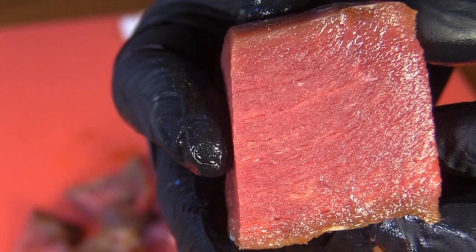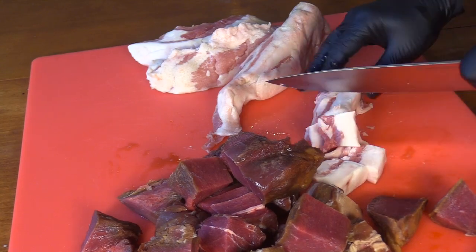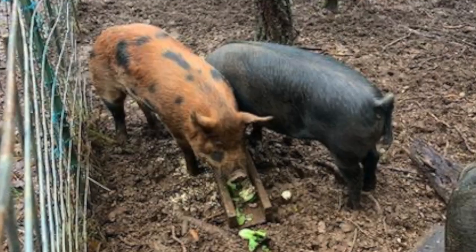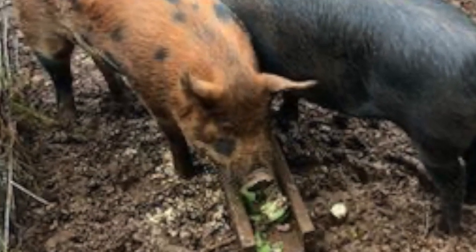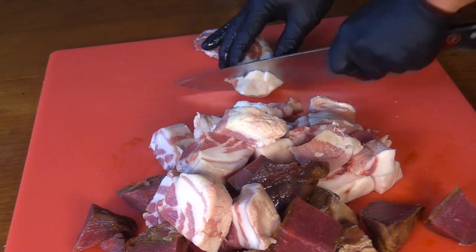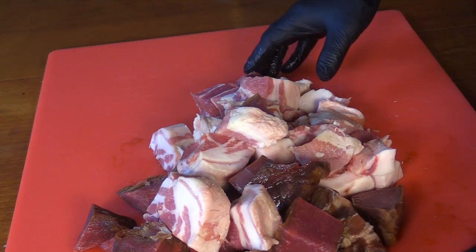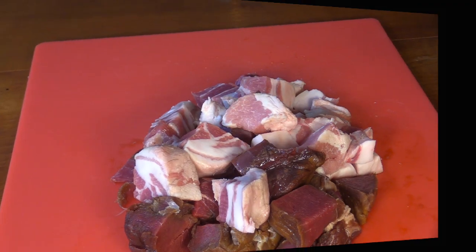Look how red that venison is. This particular pig was my favorite out of the three I've worked with over the past year. I'm going to put this in a bowl and get it into the freezer. I've already got my grinder parts in the freezer getting nice and cold. I'll be back in a few.